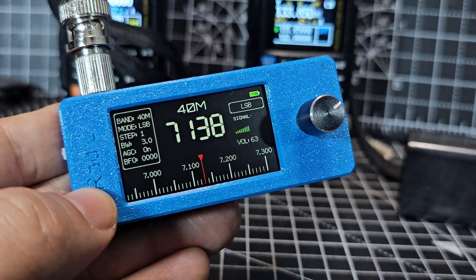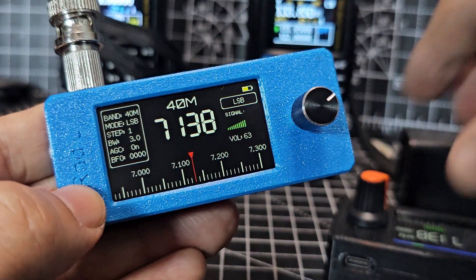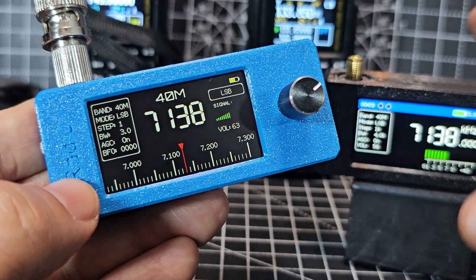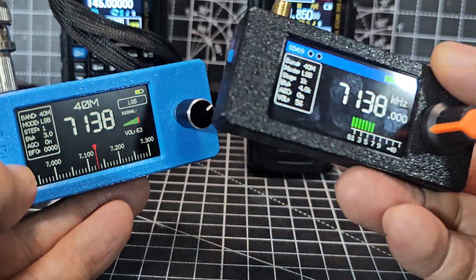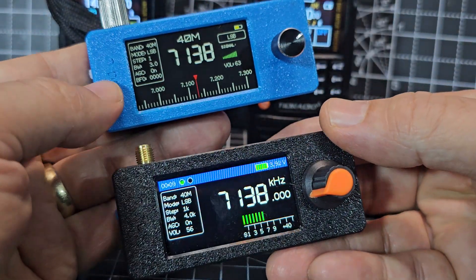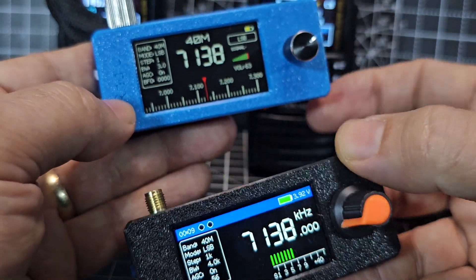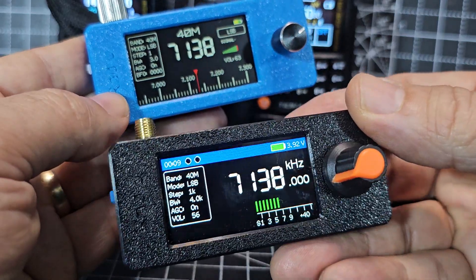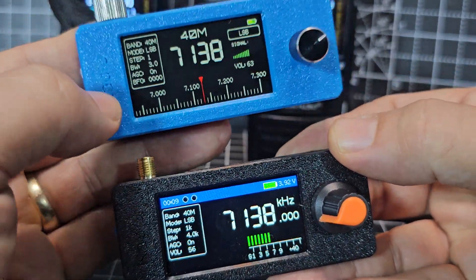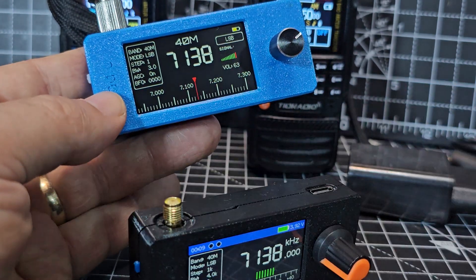I do think the modified one sounds better. I've made a video on adding the different firmwares — have a little play. No regrets at all getting the second one; I'll keep one original, and maybe there'll be some new firmware for the original one too. There's bound to be new firmwares for this version as well. Anyway, I thought I'd show you — bye for now, 73, all the best.